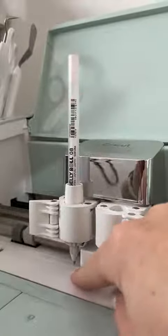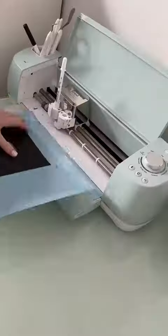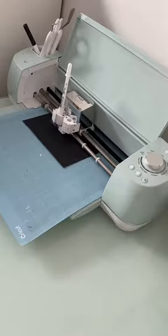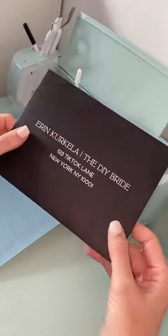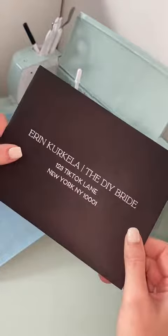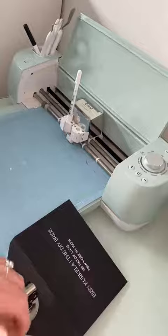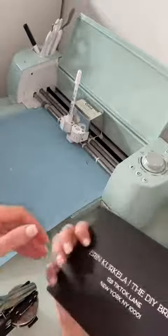Going too far means hitting the bottom, so you can't even get your paper underneath. Once you figure it all out, go ahead and set everything up, have your Cricut print on your envelopes. And here's the final result — how stunning it is! The perfect combo of classic and elegant. I love how these came out. If you want more money-saving DIY tips and tricks, make sure you're following along.